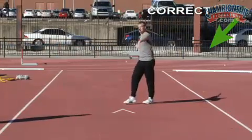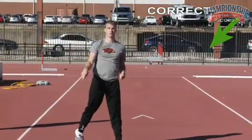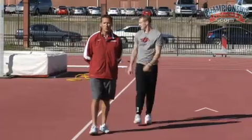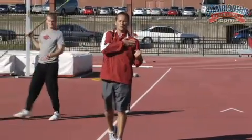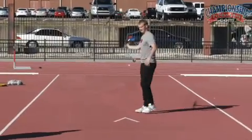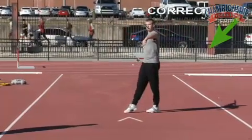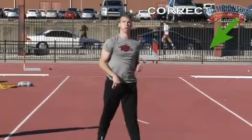Again we're coming from a five-step short approach — solid left side. We're going to have Jeff do one more where he's really going to focus on keeping his head and chest up into the throw. Solid left side. Very good.